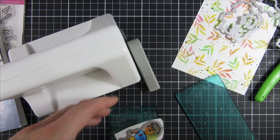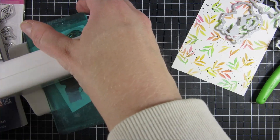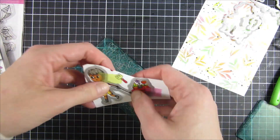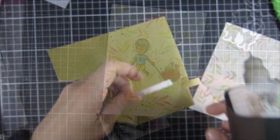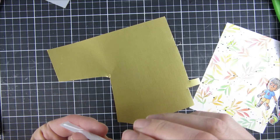I will use a sentiment from that same set as well. You can see how easy it is to just cut that out and run it through my machine — so much time saved by using the paper collection. I think this is genius.